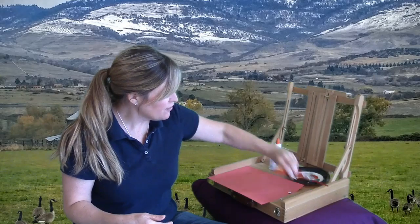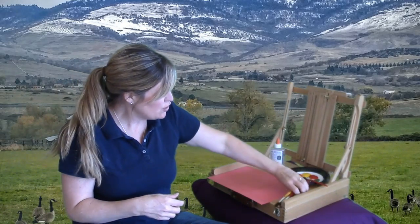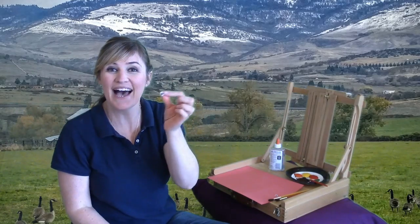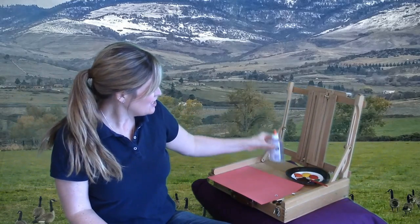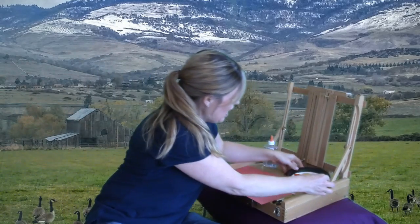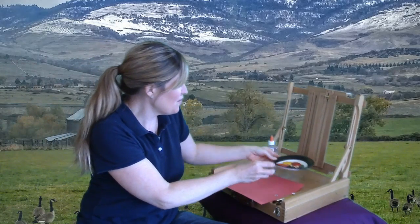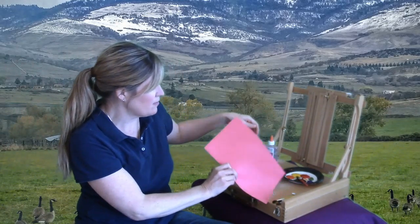Let's check our supplies and see if we can make a turkey with our hand today. Do you have your hand? Wonderful. Do you have a few different paint brushes? Great. Do you have a googly eye? Excellent. Do you have some glue? Excellent. Do you have some paint in different colors?